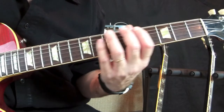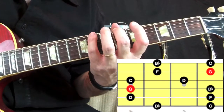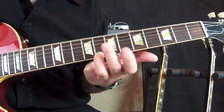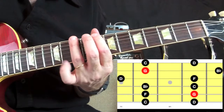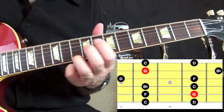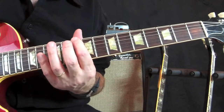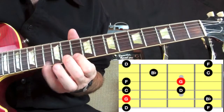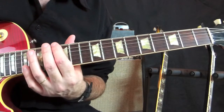The second fingering starts where that left off on the B-flat note. The third fingering is going to start where that left off on the C note. The fourth fingering of the scale is going to start where that left off on the D. And the fifth fingering is going to start where that left off on the F note.